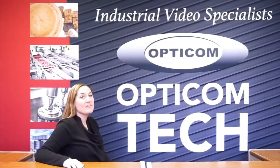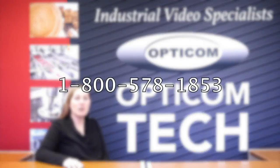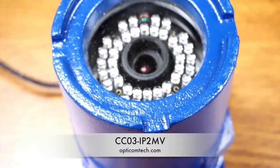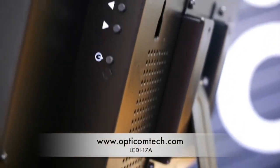Thanks for your time today. If you have any questions or you don't understand anything that we've gone over today, give us a call. Our number is 1-800-578-1853. Or you can visit us at our website, www.opticomtech.com.